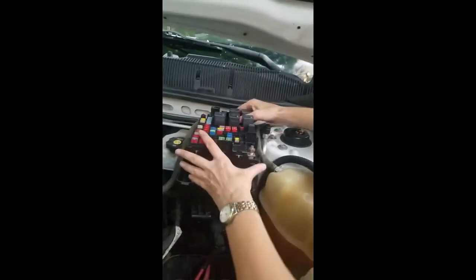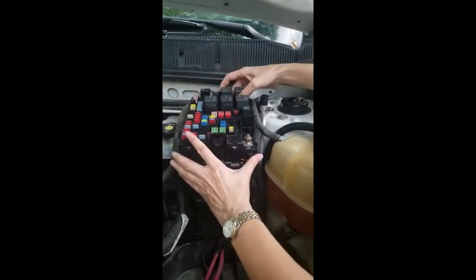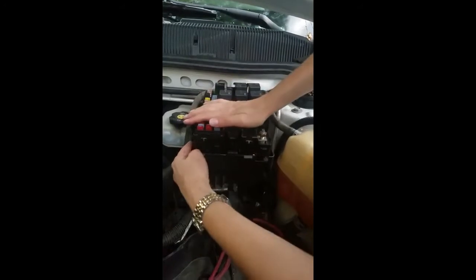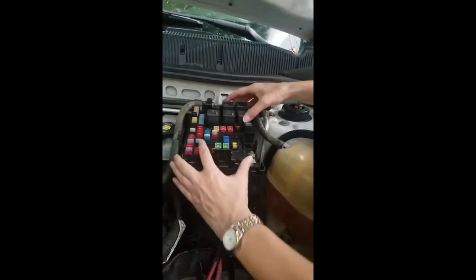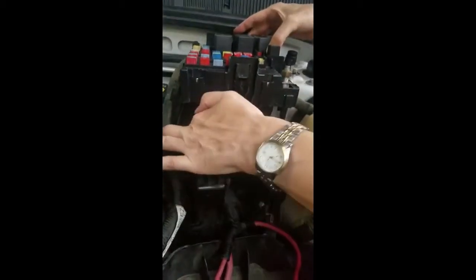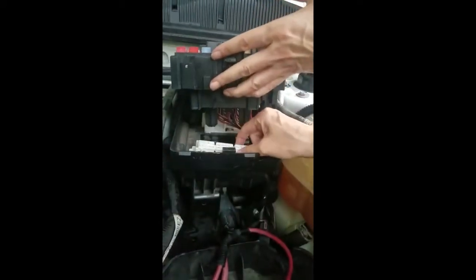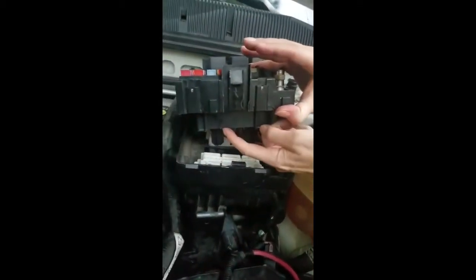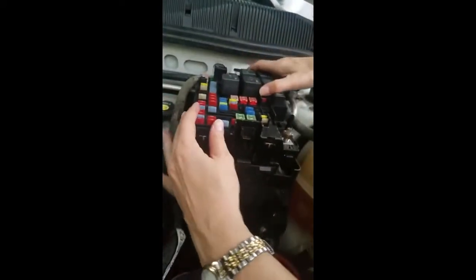After popping up the white interconnectors, we're lining it up and you should hear it snap into place. See this little black piece — it goes inside that little connector arm, connects to it, and pushes it down.